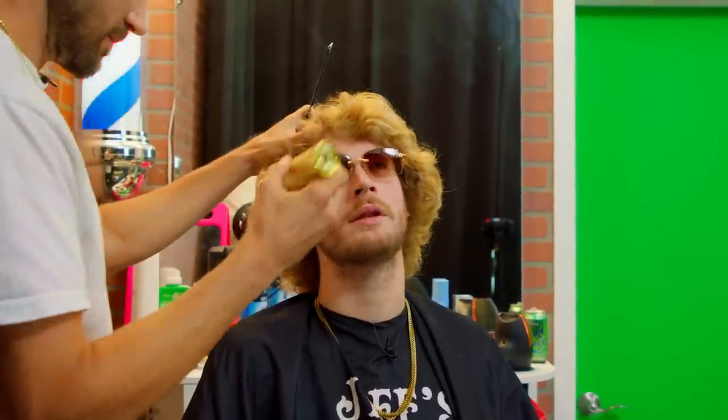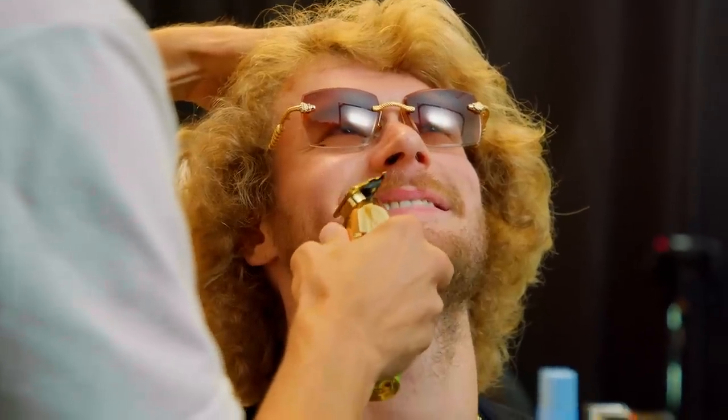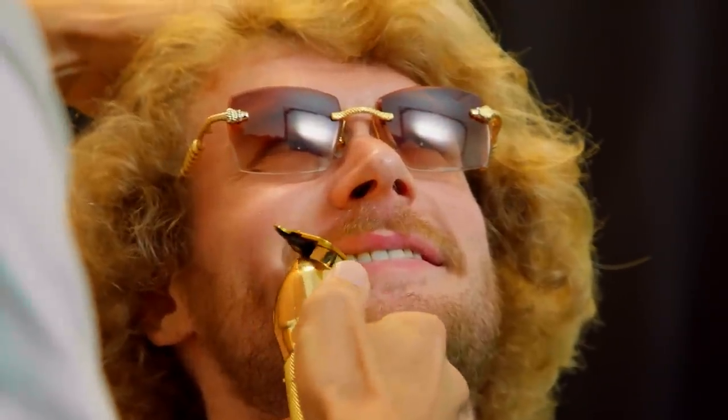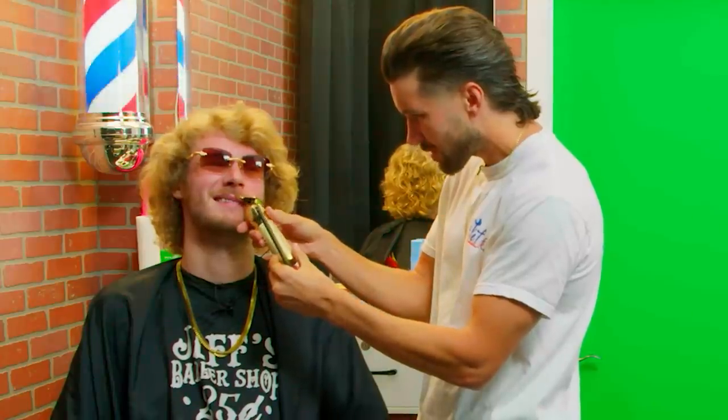I had the idea for White Claw before White Claw did it — a seltzer marketed at women. Hold on, this is a critical part of the haircut right here. I also had the idea for pre-mixed coffee beverages, which did pop off at one point. You're making way more money now from all the stuff you're doing, right? How much do you make per song? A lot. The good ones — hard to say — maybe $10,000.